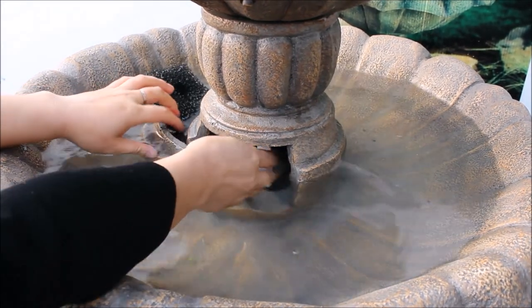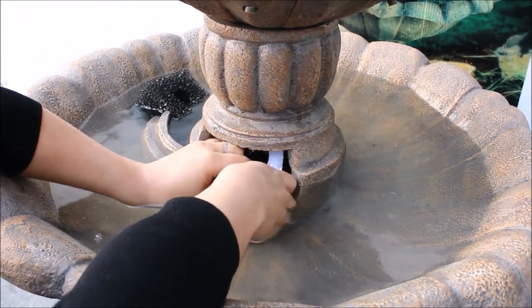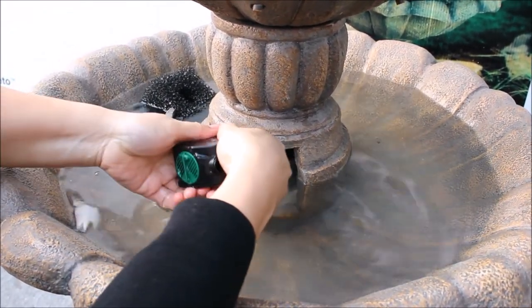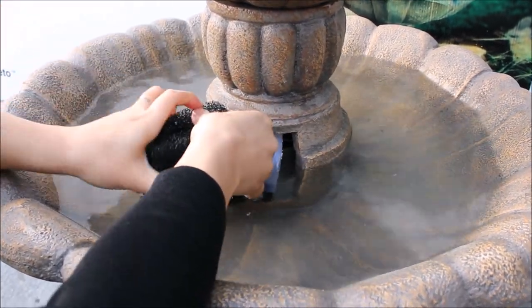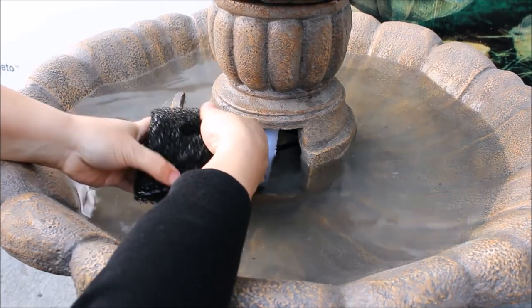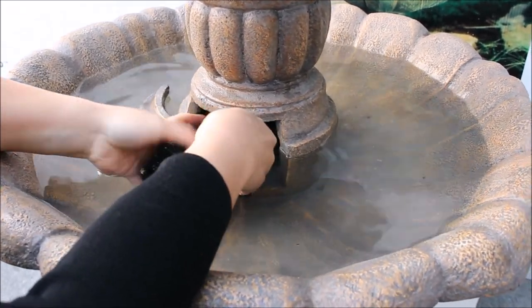Adding the pump jacket to an existing fountain is very simple. With the power to the fountain pump turned off, remove the tubing from the pump and simply slip the pump jacket over the pump body. Make sure the hole in the pump jacket matches the output hole on the pump.